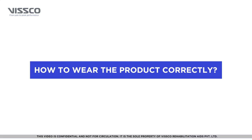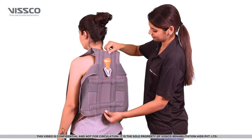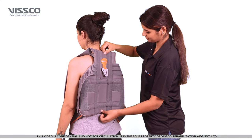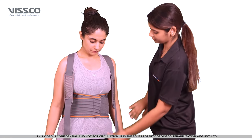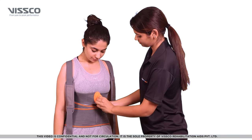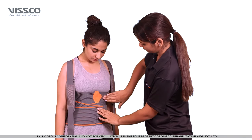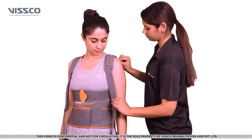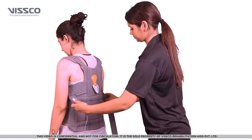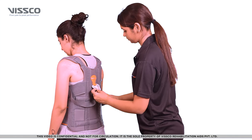Now that you have selected the right size, let's wear the product. Place the brace over your back, stretch the elastic around the waist, and lock it to a comfortable fit. Next, lock the chest strap. You can adjust the cushion pads over the shoulder. Pass these straps on both the sides through the buckle at the back.